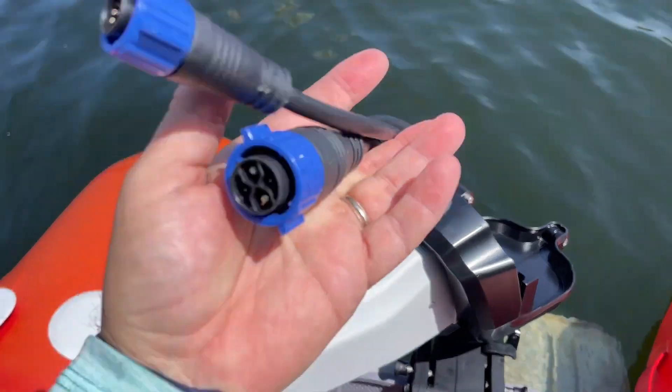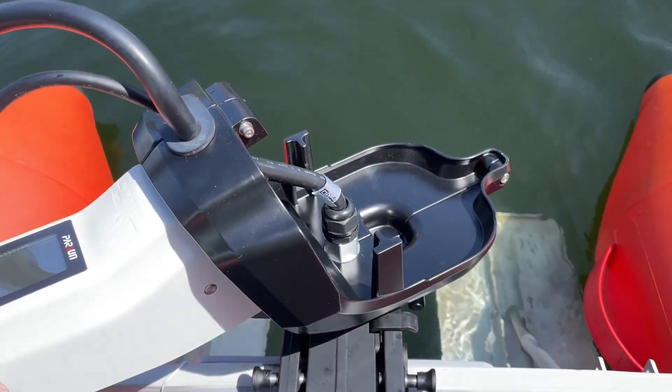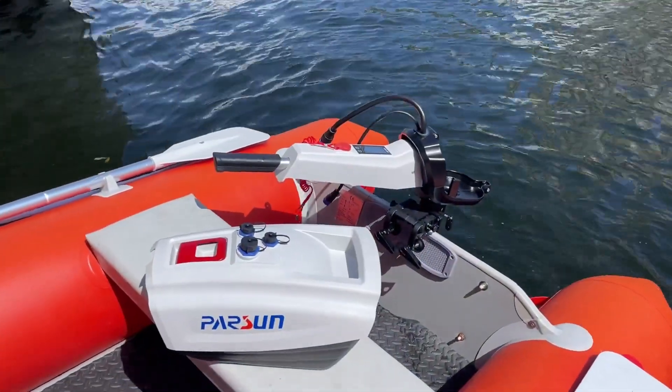Upgrade your sailing experience today with the Parsun Electric Outboard Motor — the smarter, more affordable choice for discerning boaters.